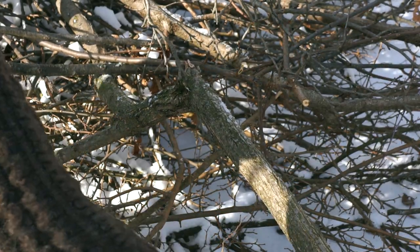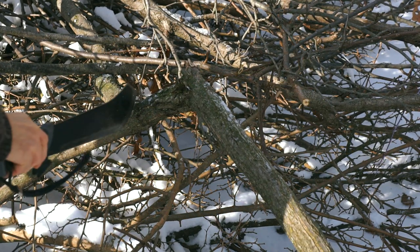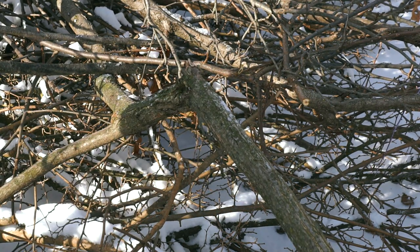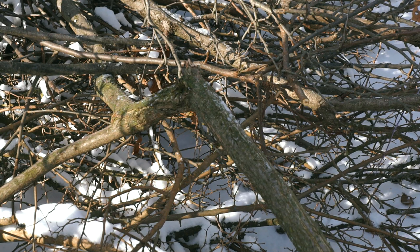I came across this piece of wood here — it's got a nice curve in it. The width may be a little bit small compared to what they had, but I'm going to make one out of this.